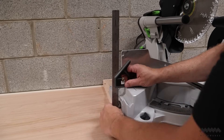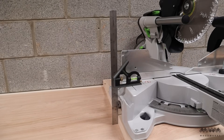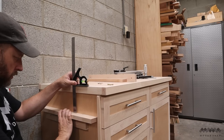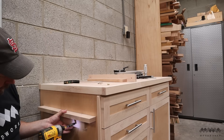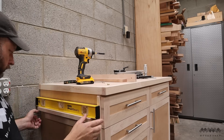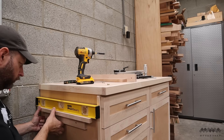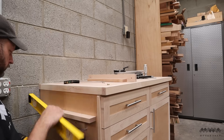Next, I need to figure out the height to install my saw platform, and to do this I use my square. I can then attach some cleats to the sides of the cabinets using screws and a level. One tip here is to install the cleats just a hair below the distance that you measured with your square. That way, if you need to make micro adjustments to the height, you have some room to do that. I'll show you how I do that process later.